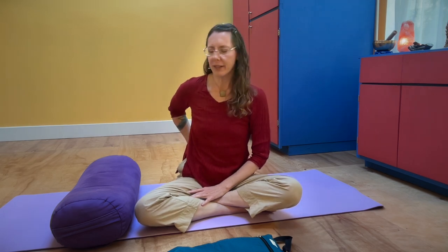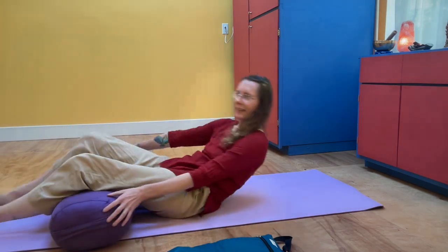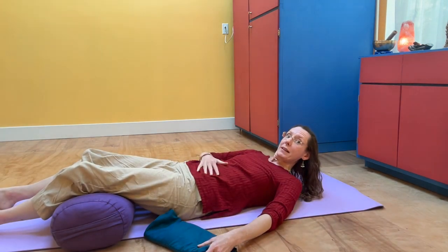If you've got any low back sensitivity or tenderness, having something underneath your knees helps. If you don't have a bolster, a pillow, blankets, or towels all work. Just put your legs over the pillow or bolster. I also like to use a sandbag which gives me a little bit of feedback on whether my belly is moving or not.